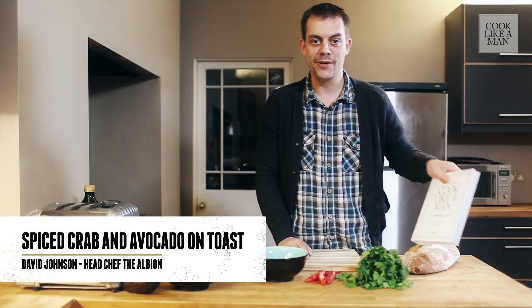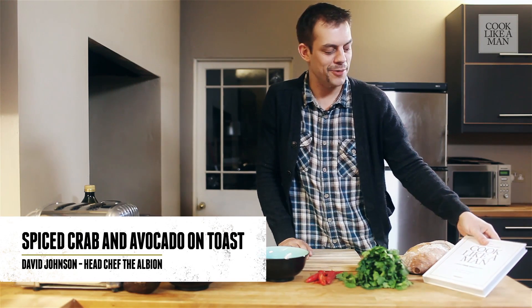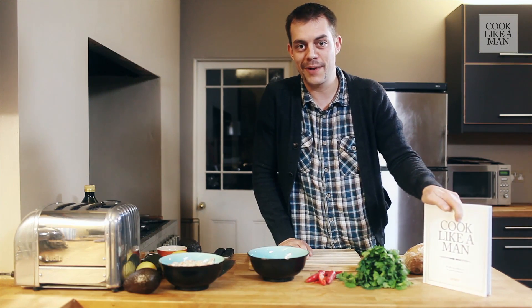Hi, I'm Dave Johnson. I'm going to be cooking my recipe, Spiced Crab and Avocado on Toast from the Movember Cook Like a Man cookbook.